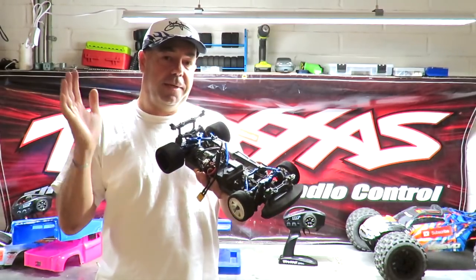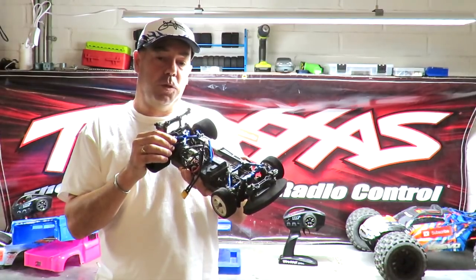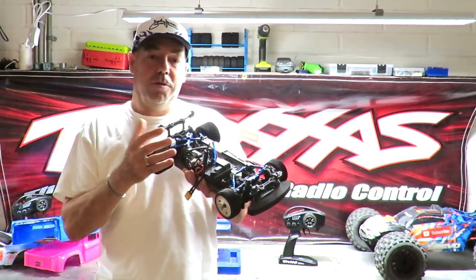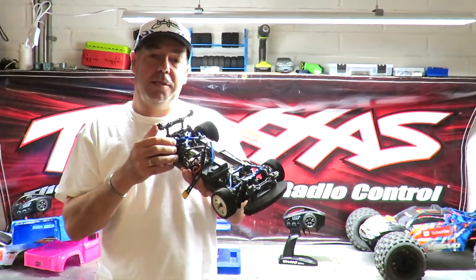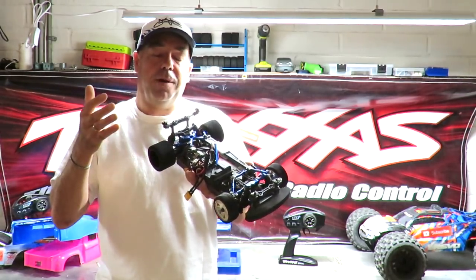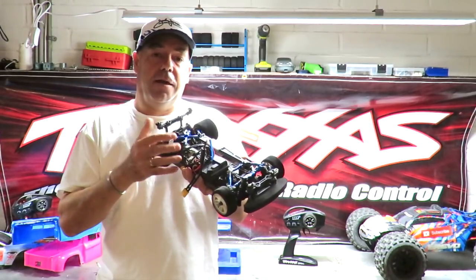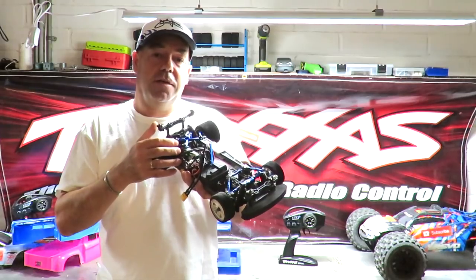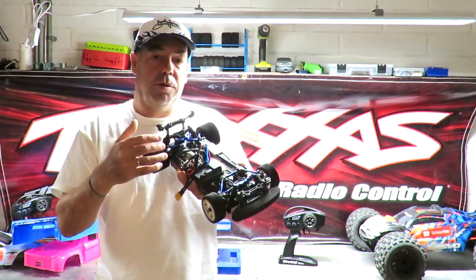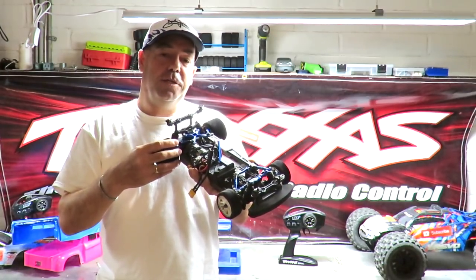I hope this video has given you food for thought on the Traxxas Vortex 2.0 VXL or any Vortex 2.0 in the range. The one thing I love about this car is its versatility — you can buy it with that gorgeous Ford GT body, or buy the base chassis-only version, choose your own body, and gradually add hot modified parts as your time and budget allows.